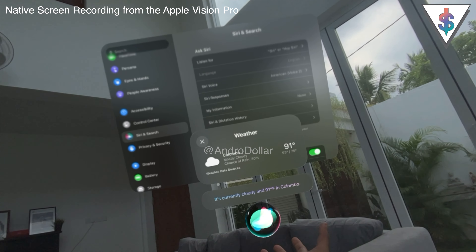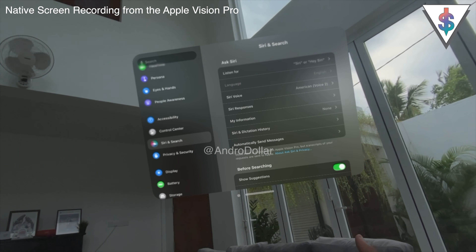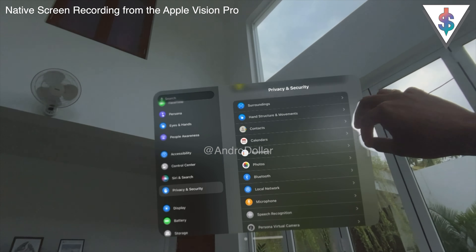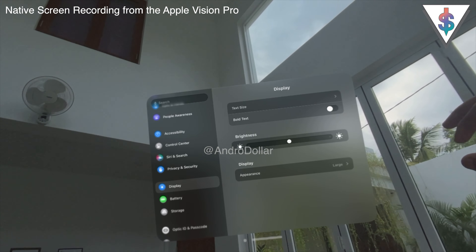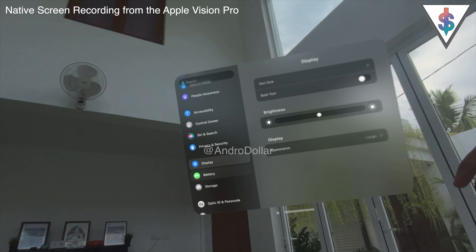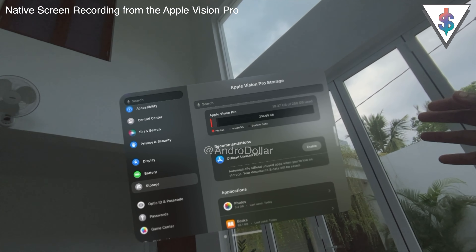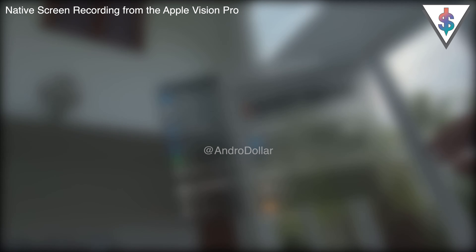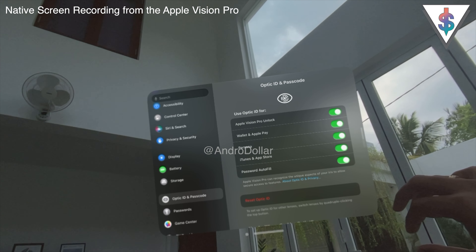Siri looks much more 3D now, and it looks quite good — I think this is the best version of Siri I've seen. Next are Privacy & Security options with a lot of choices. We have Display options including text size adjustments, Battery options with battery percentage, and Storage — there's 256 gigabytes total, and already 3.4 gigabytes has been used from captures I've already taken.